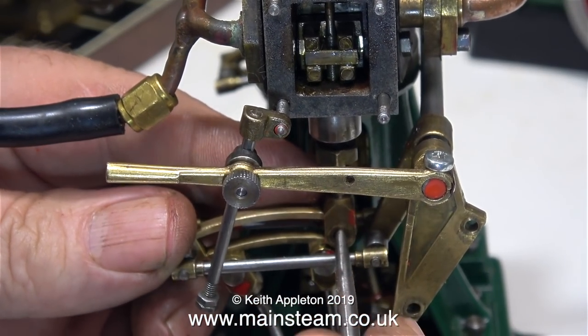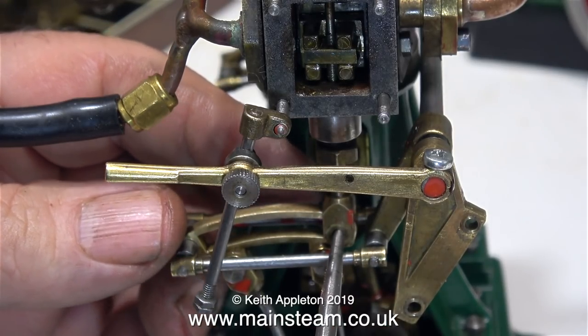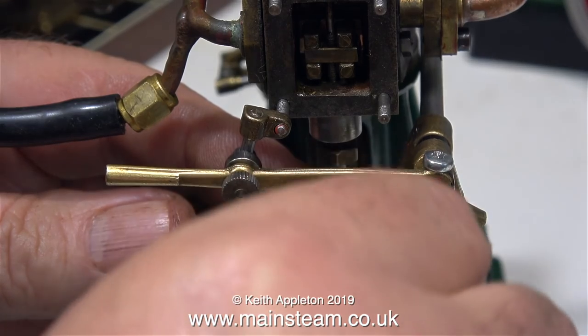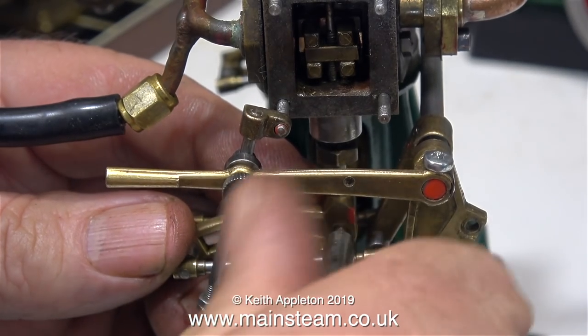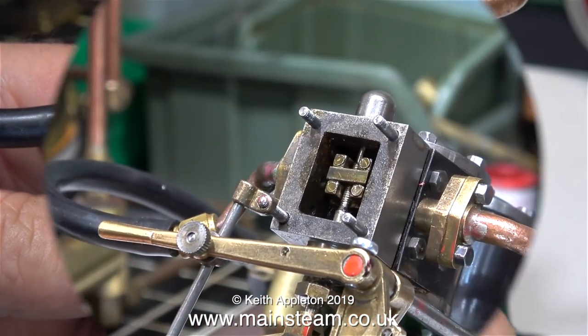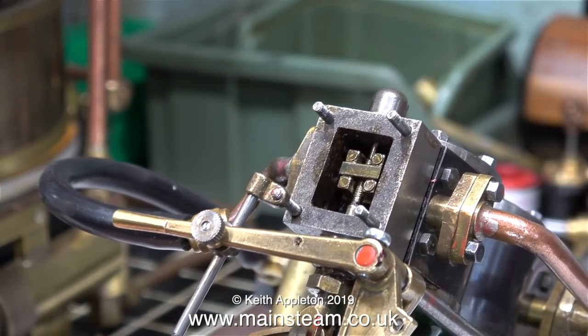Back to this job, I'm reassembling the engine. I've put the valve fork back into the expansion link, I'm fitting the die block, and I'm going to see whether the valve is in the middle when I rotate the crankshaft. This is quite important, and both sides of this engine have to work together in harmony.